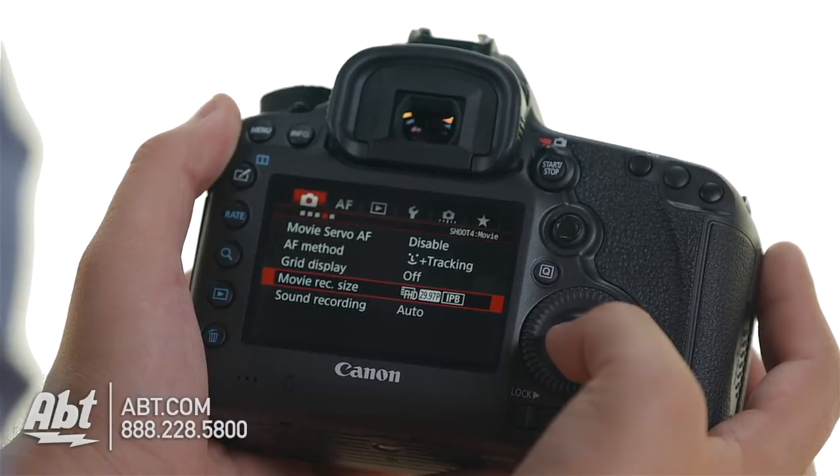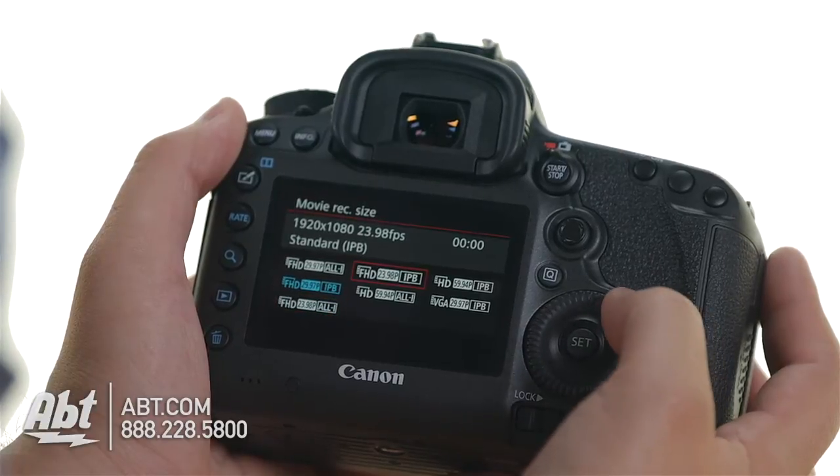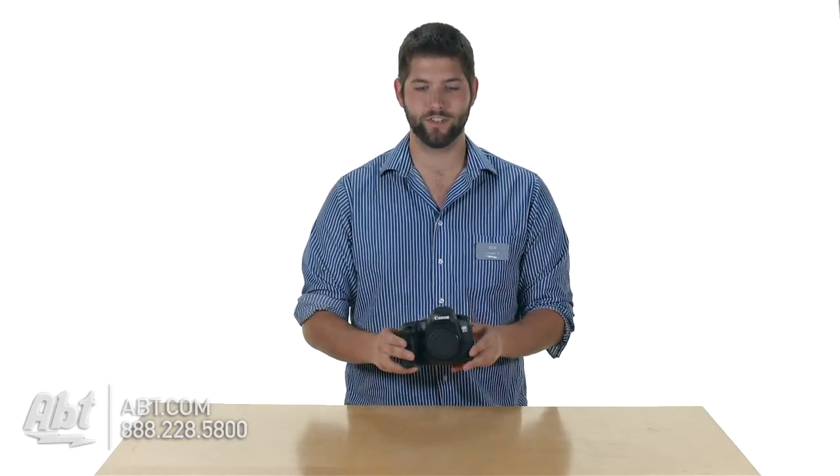As far as the video modes go on this, it does shoot video — 1080p at 30 frames a second. But if you're looking for a DSLR for video, you may want to stick with the Mark III. It has some better options for video, including that headphone jack to monitor your audio levels.